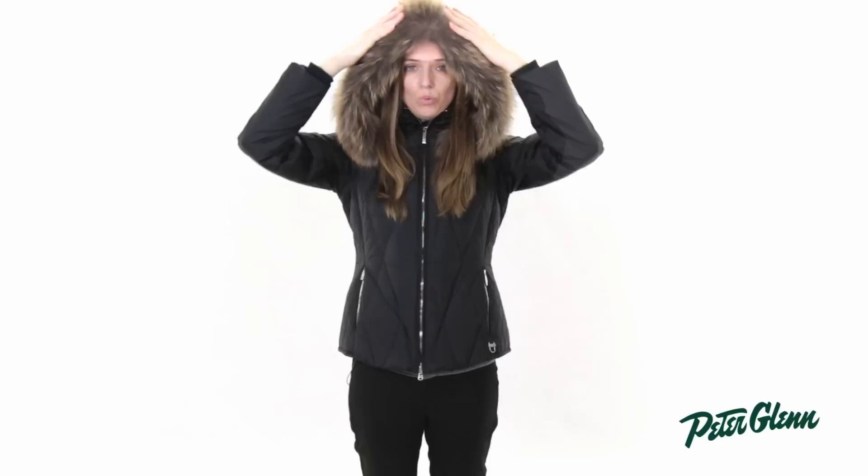This jacket does have what M. Miller is probably best known for, which is their furs. This is a lush fin raccoon fur trim here around the hood. That is removable, so if you don't want to wear the fur, you can take that off. You can also take the hood off if you don't want to wear it.